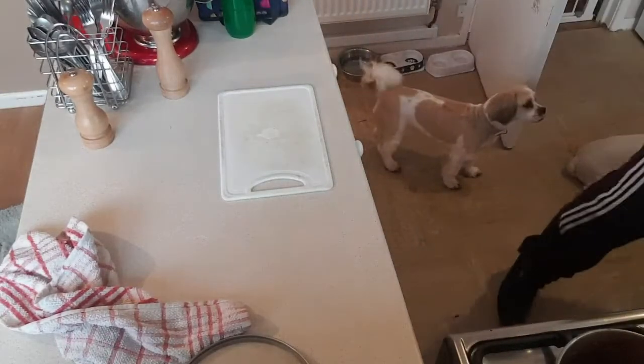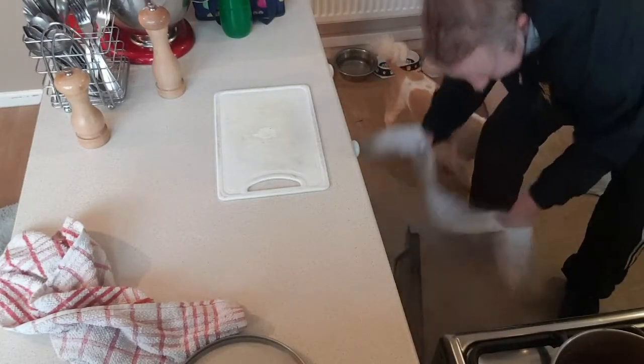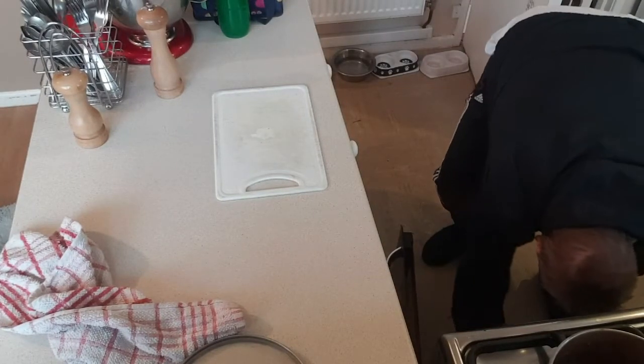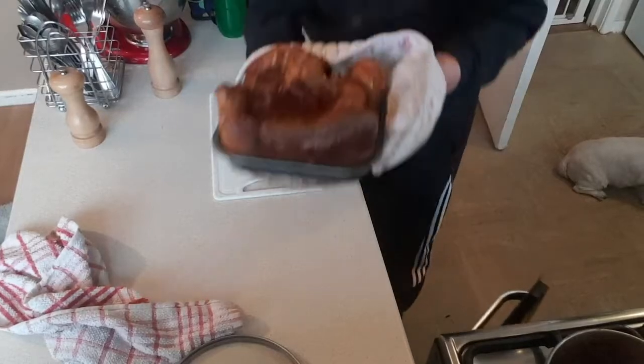It's been 55 minutes, I'm going to take them out and see what they're like. So this is the smaller one of the two.